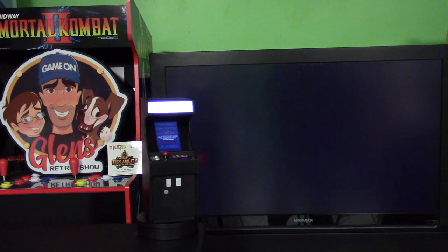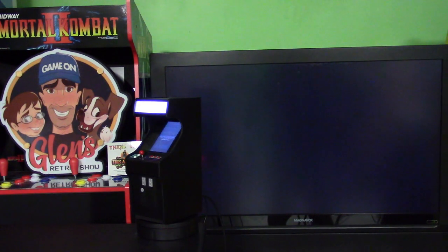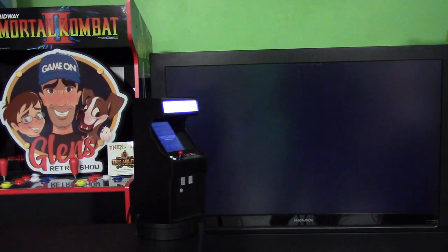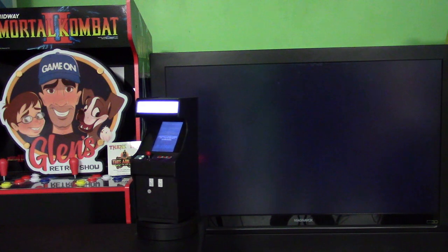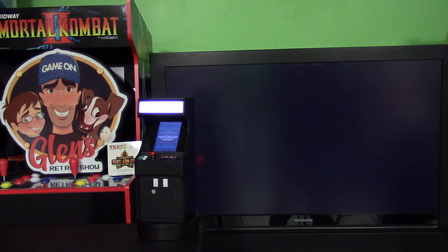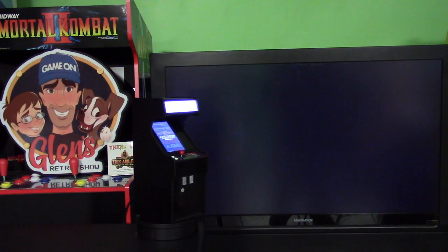With the GRS BuilderCade we're constantly striving to improve it. In my last video I talked about having the GRS BuilderCade working with Raspberry Pi 4, and we're working on a Raspberry Pi 4 image that will allow you to play games on the internal screen but also be able to set it to the external display — something we said we couldn't do on our very own box. Here is the latest Raspberry Pi 4 build on the GRS BuilderCade, and I'll go up to our options menu.